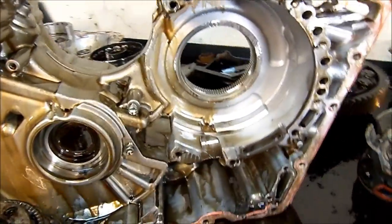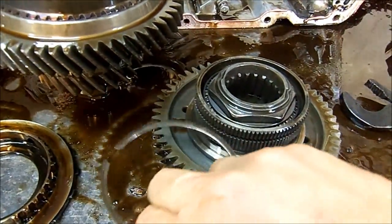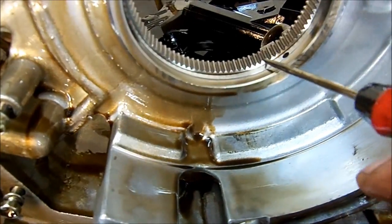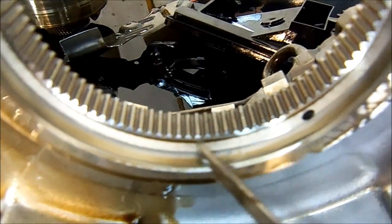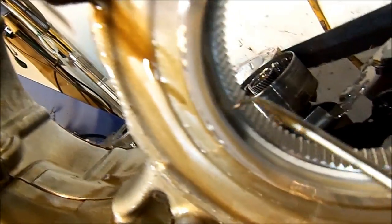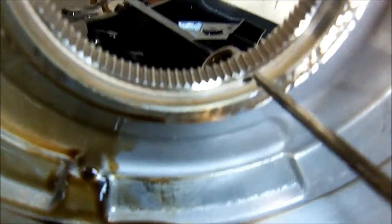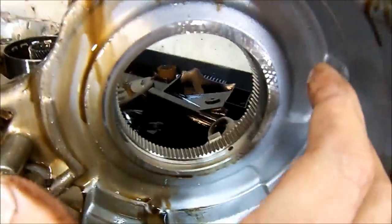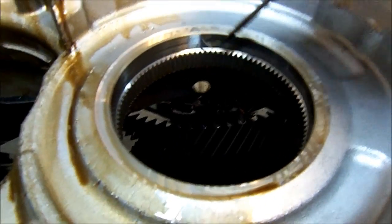We managed to get the snap ring out. Here's our transfer gear, and this is where the snap ring goes right here. This is the case, and this is the wear I was talking about. It has a big step right here like a half moon — smooth on this side, and then you have side loading right here. The gear will be flexing this way. It's nice on the top end but there is the wear.